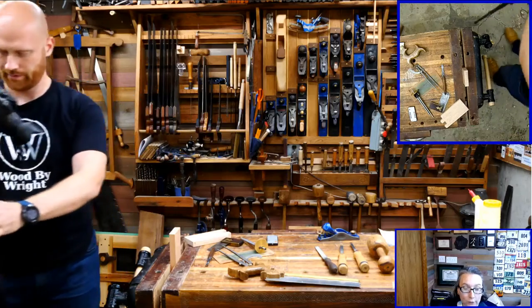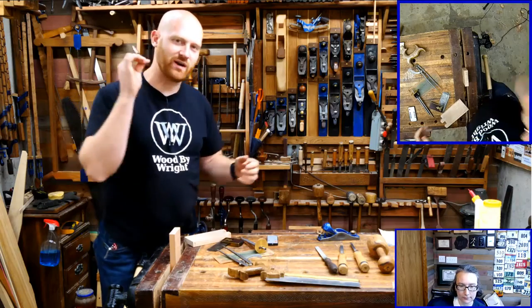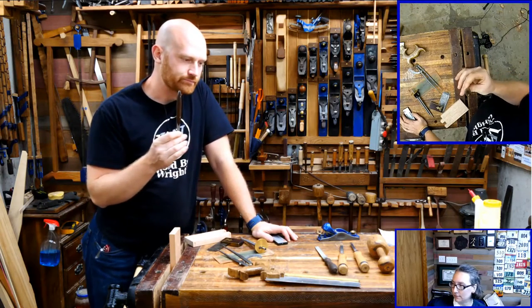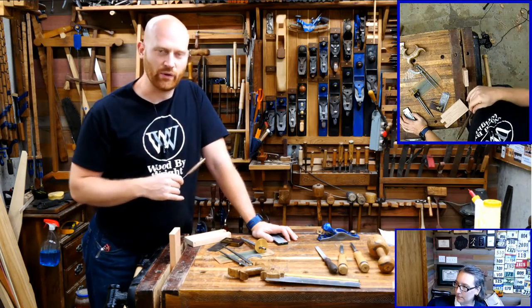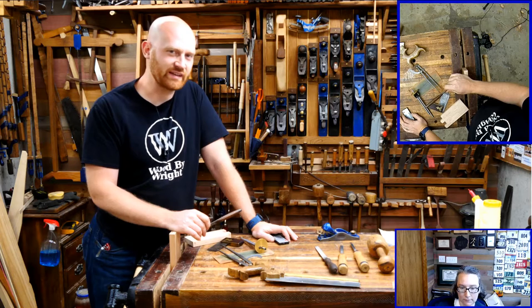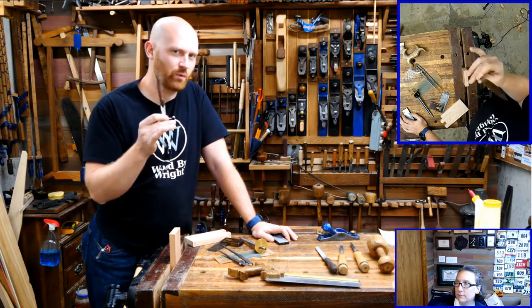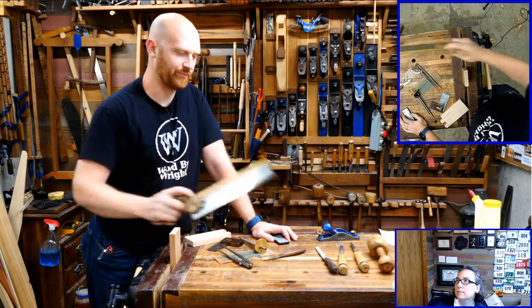Scott Swineford asks: how do you sharpen molding planes? I really want to do that video, and I'm actually thinking I might do it for Thursday, because it is incredibly simple. It's literally taking sandpaper, putting it on a dowel, and sharpening it just like you would any other plane. A lot of people really like to overthink it, but it's not something to really worry about. I might be doing a video on that Thursday — it's one I've been wanting to do for a long time.